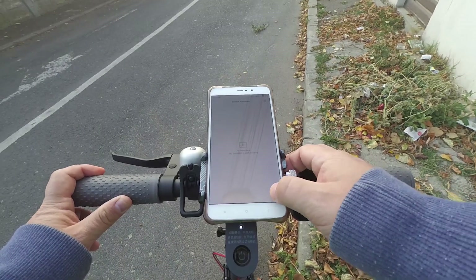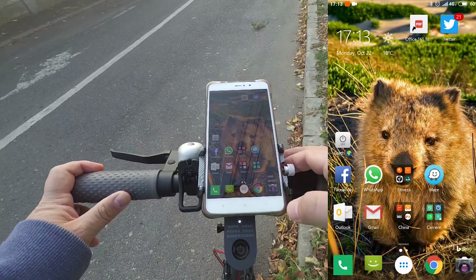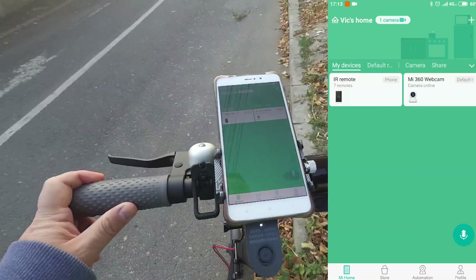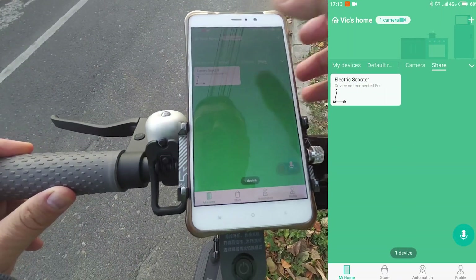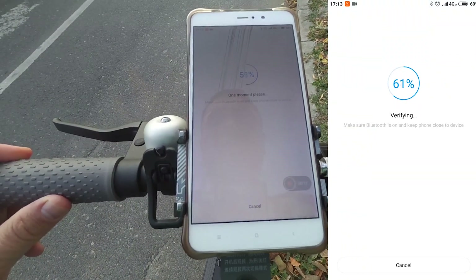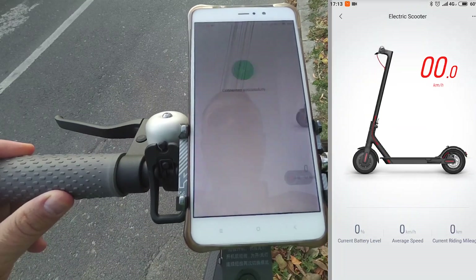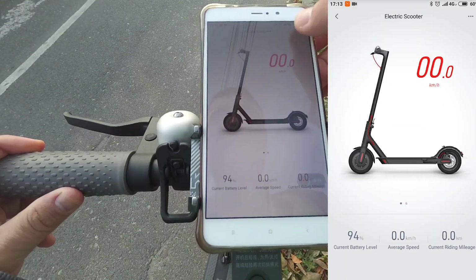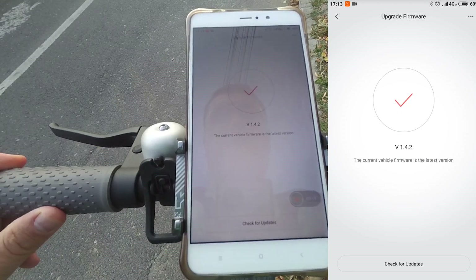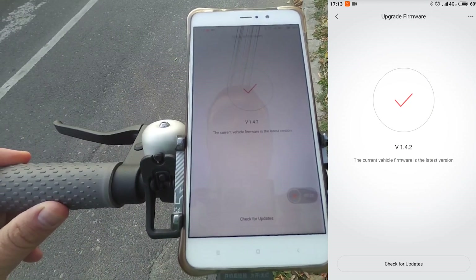So let me start screen recording here on the phone and let me show you. On the scooter I have firmware version 1.4.2. So the firmware currently running on the scooter is 1.4.2.